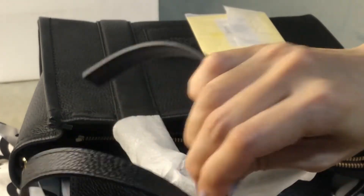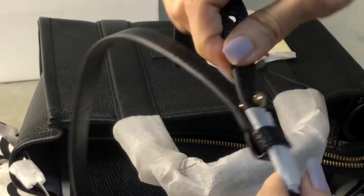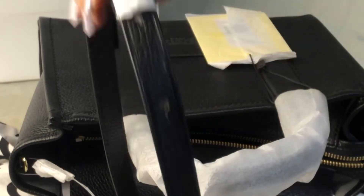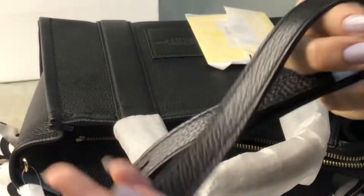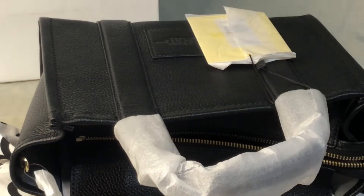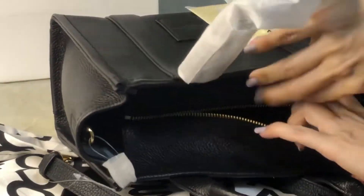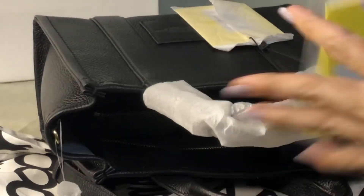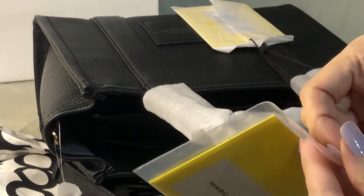You just pull it to adjust — I just don't want to do it so as not to loosen it. It's detachable so you can change the strap. When you open it up, it comes with this care card.